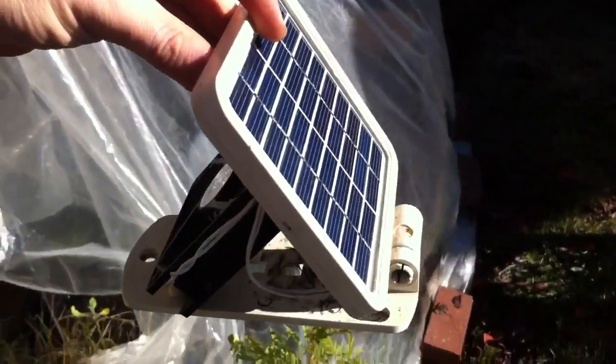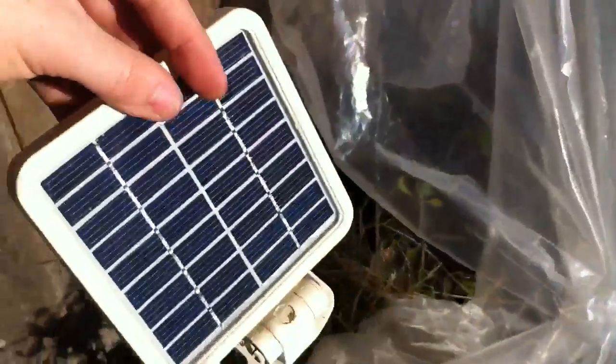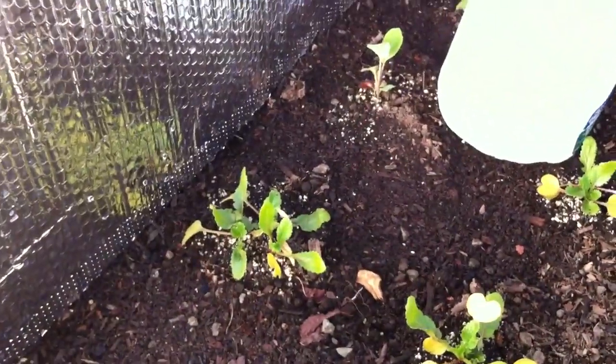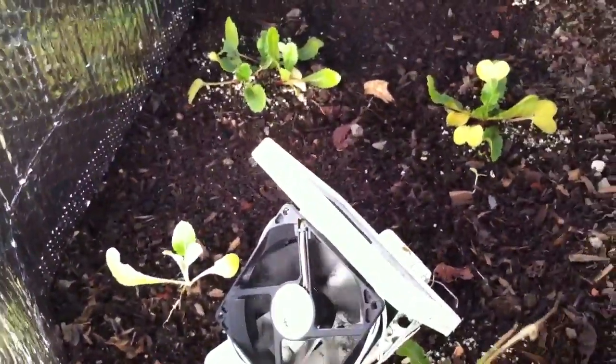I've installed one in here, it's got a fan going here on this side. For simple placement, what I like about this unit is you can simply just place it in the garden and see it actively work.